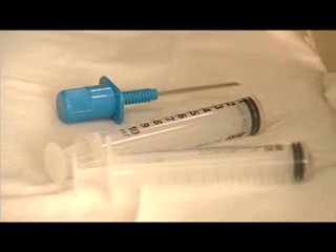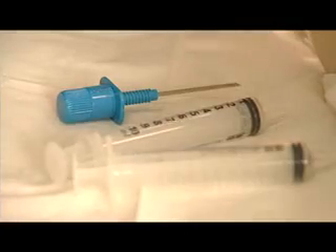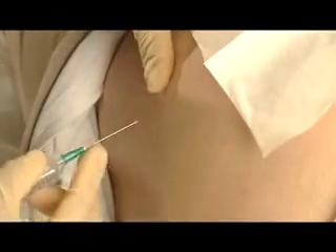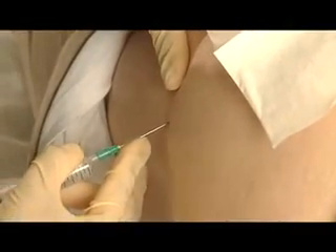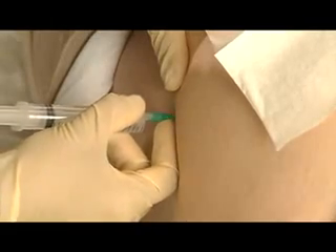A specially designed needle is used. This has a well-fitting stylet and an adjustable guard. First the overlying skin is cleaned, then the skin, subcutaneous tissue and periosteum overlying the site selected for the puncture are carefully infiltrated with local anaesthetic, such as lignocaine.